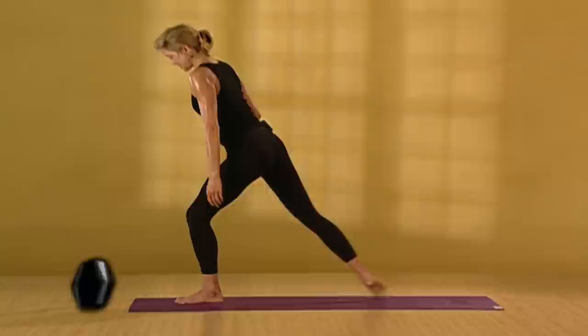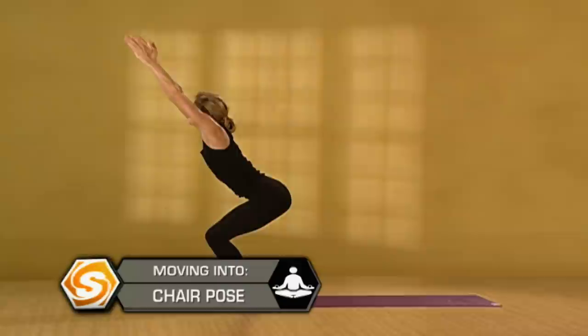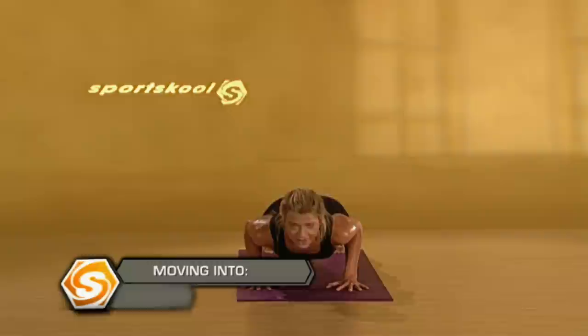From here, bend your knees, drop your hips. Inhale, chair pose — just one breath. Pull. Exhale, fold forward, then straighten your legs. Inhale, pull out and up. Exhale, step or jump back. Lower down. Inhale, upward dog. Exhale, downward facing dog. Step your right foot between your hands. Turn your back foot flat. On an inhale, come into warrior one. On an exhale, open up warrior two.